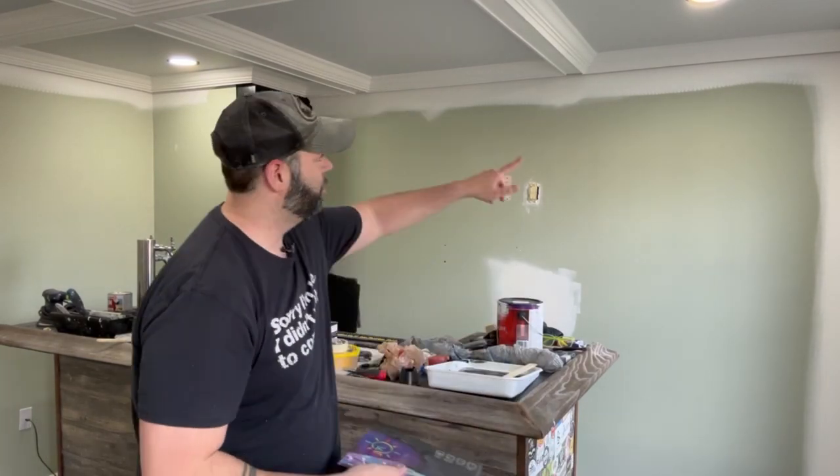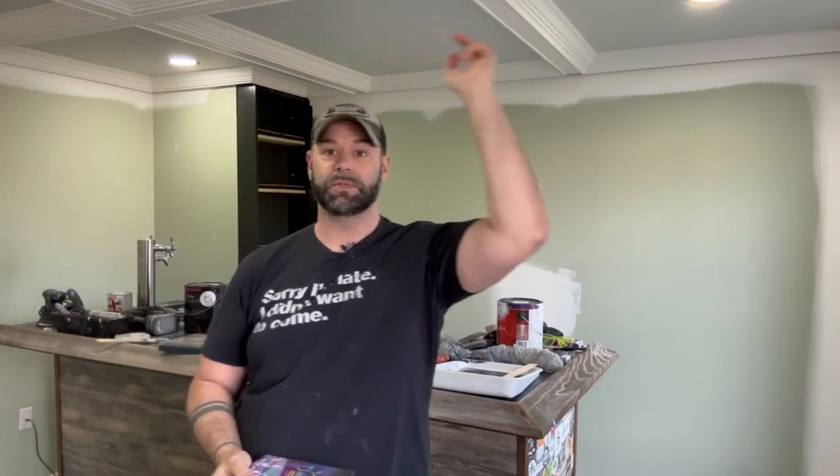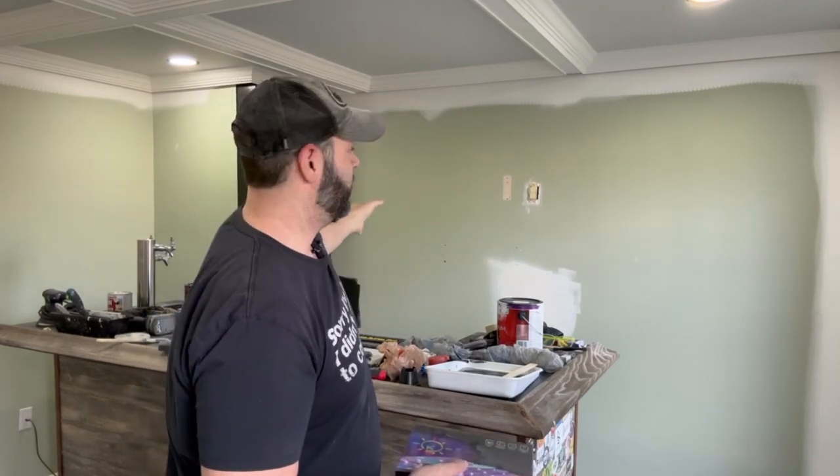Now that the ceiling is all done, I'm going to move on to installing these LED lights. They're going to go up behind the back of the crown molding all the way around the whole room. Then I'm going to move on to this wall — it's going to be all black and have a design on it.